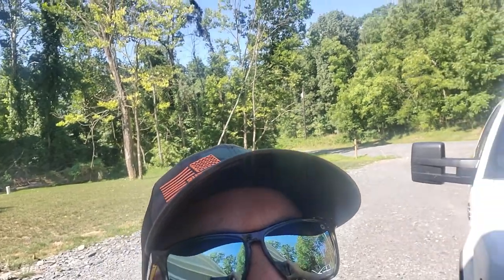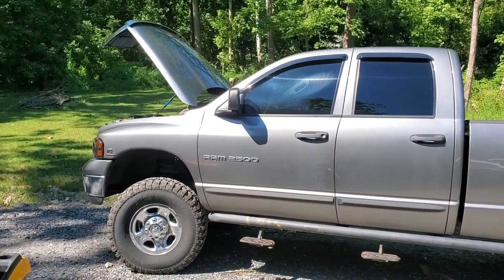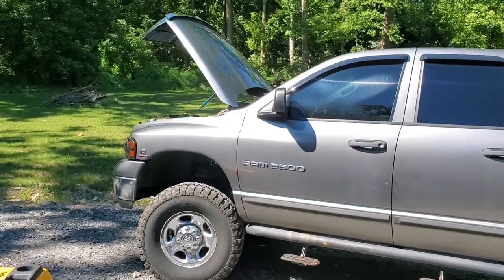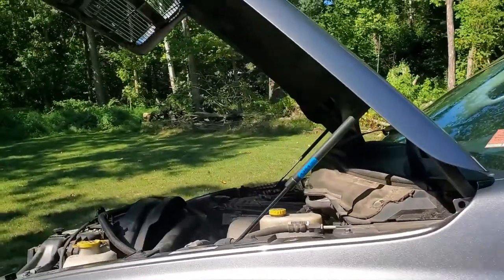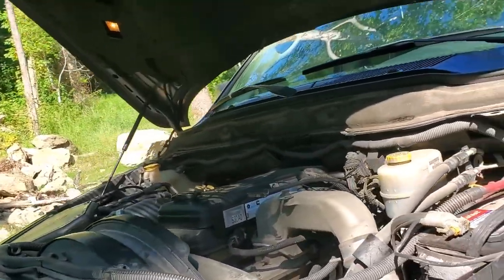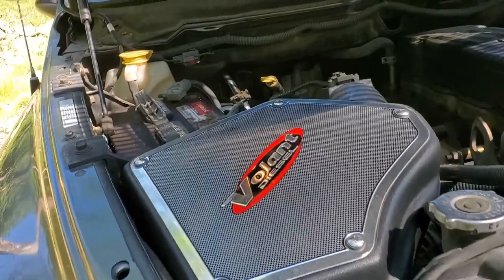Well golly gee willikers, I became one of them. Yep, check it out guys. The hood's already up — I was just checking underneath the hood, checking everything out. Just got one of them there air intake modules.